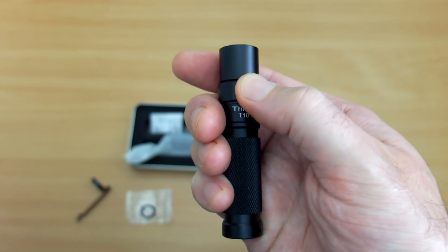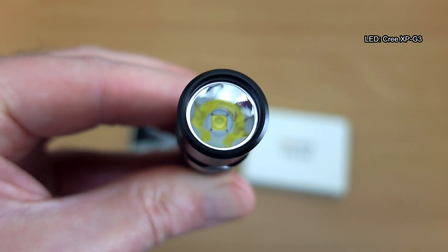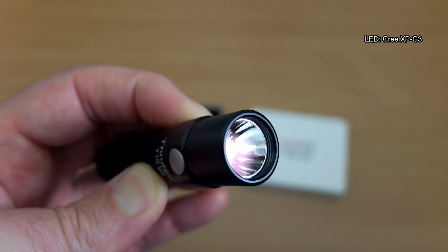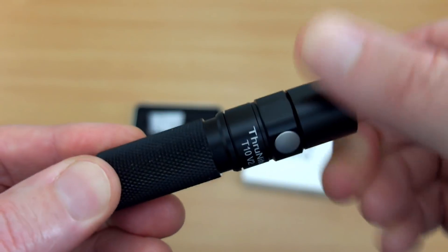It has quite a nice feel on the switch — just enough play where you can push it down and feel it connecting on the contact. The LED on this is an XPG3, which has been fairly commonly used. It's not my favorite LED. There's your AR coating on the lens.